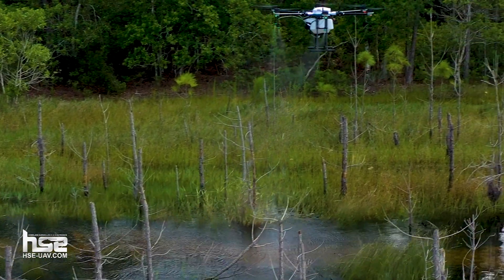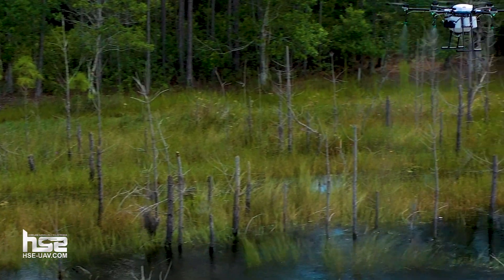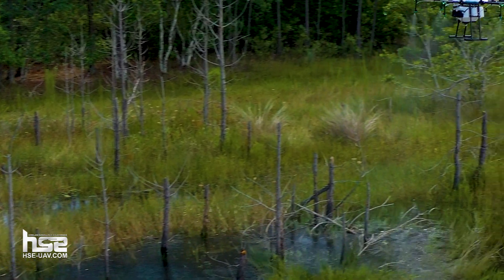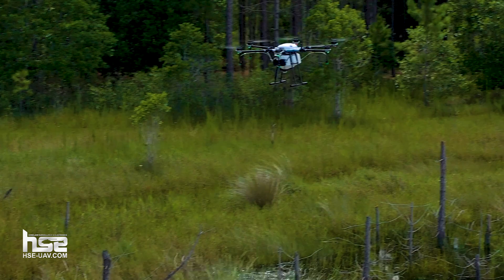Hi guys, this is Simon with HSC UAV. We're out in the field today in a remote area in Central Florida with our M6A Pro G200. This is one of our many different versions of spraying and spreading agricultural drone models. Today we're doing a test with an aquatic spraying application. We've got a flight plan set up and it's going to spray this entire area autonomously.